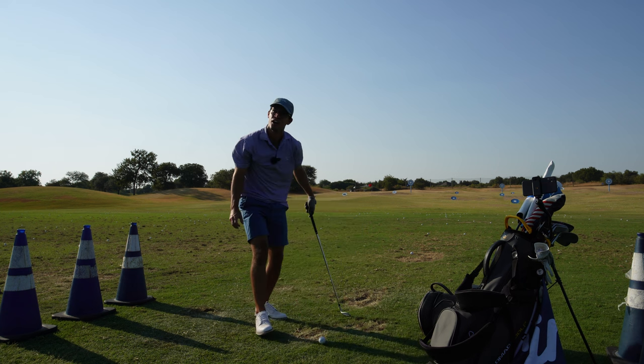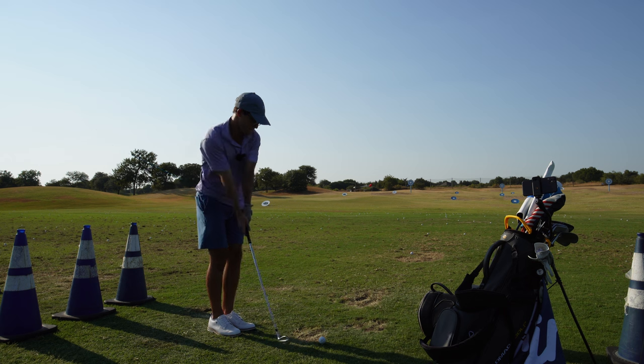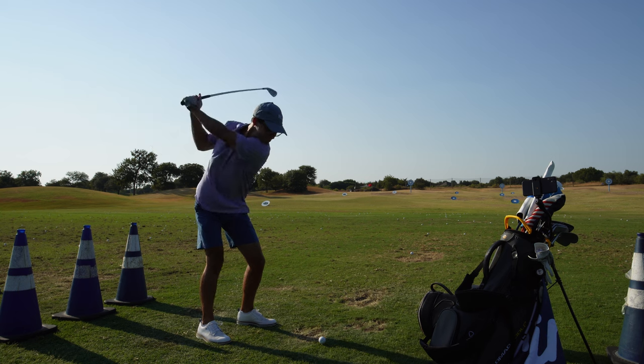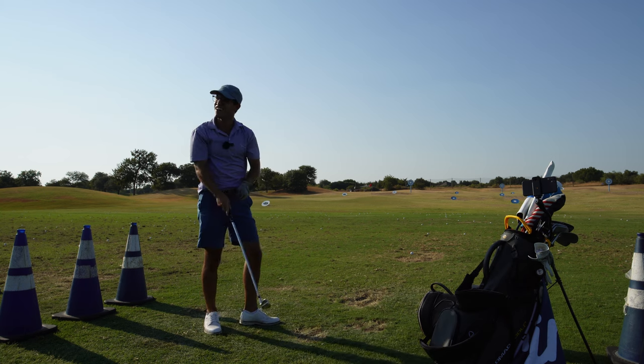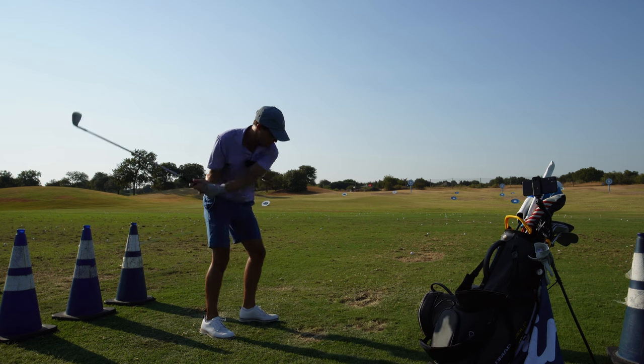Just a little thin — make sure you fire that elbow. You just got to feel like you hit that tee up. You're coming in a little bit high here. Speed's better. Now throw it in the grass, like that.